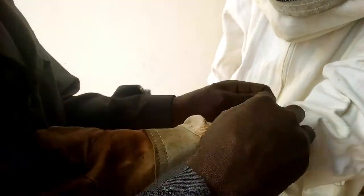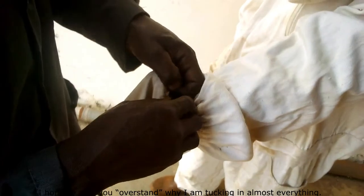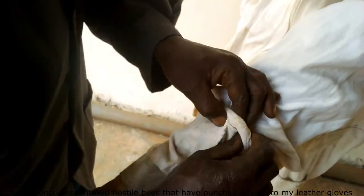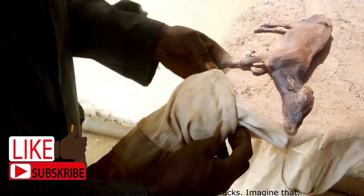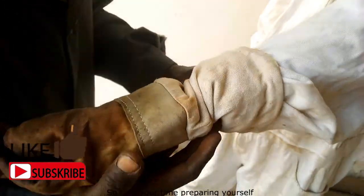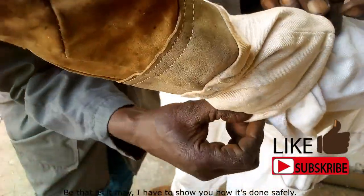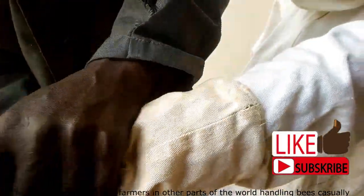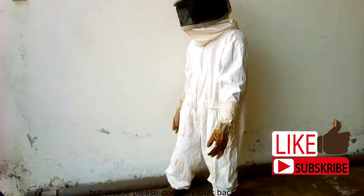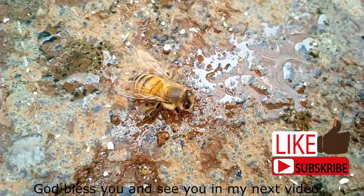Finally, a pair of gloves is crucial for protecting your hands. I tuck the sleeves into the gloves to seal every opening. I have encountered hostile bees that punched holes through my leather gloves, and I once lost livestock due to bee attacks. So take your time preparing yourself. I have to show you how it's done safely. I've seen farmers in other parts of the world handling bees casually on TV — but please don't try that at home. If you like my content, remember to like, subscribe, and share. God bless you and see you in my next video.